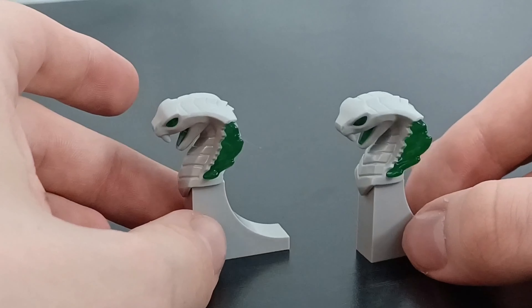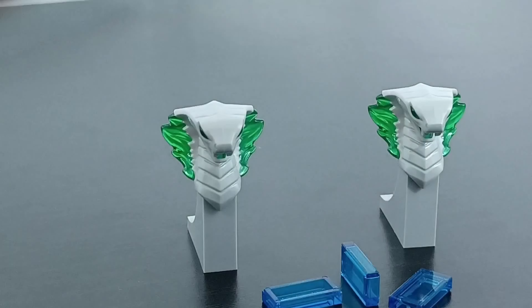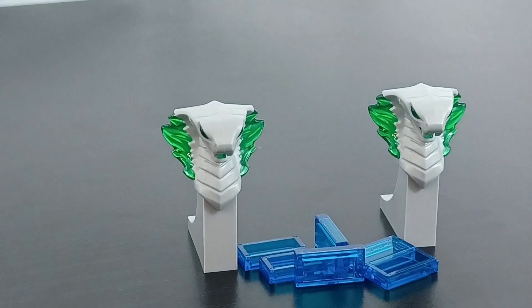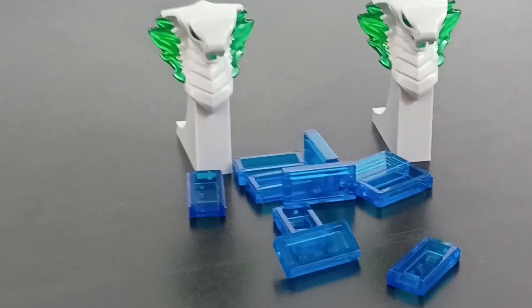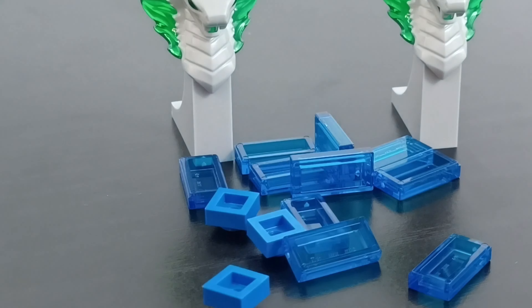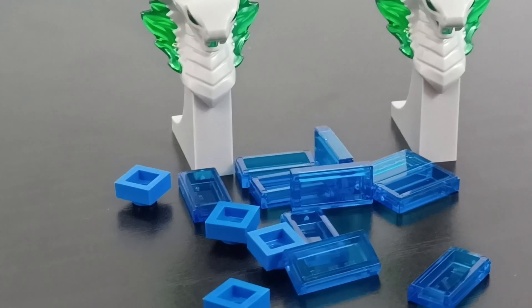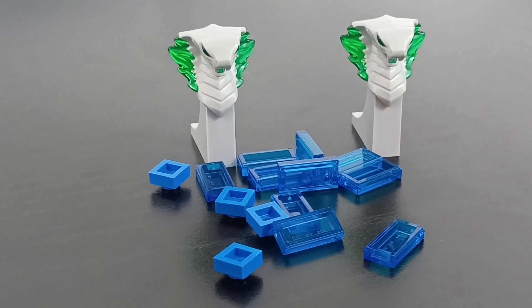I'm also working on a Chamber of Secrets MOC — watch out for that in the future. The actual Chamber of Secrets set came with some of these little snake statue pieces, which I thought looked so cool, so I picked up two more. Along with that I picked up some clear water pieces — I got a bunch of them — to make the water in the chamber look a little better, plus a couple more blue pieces I needed.